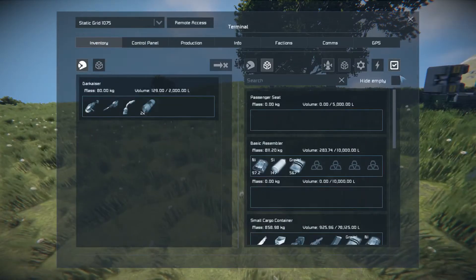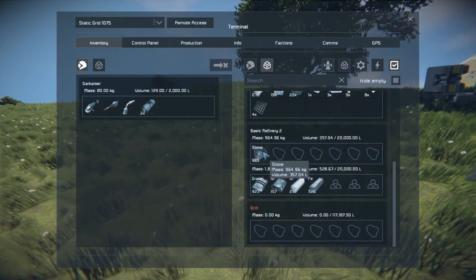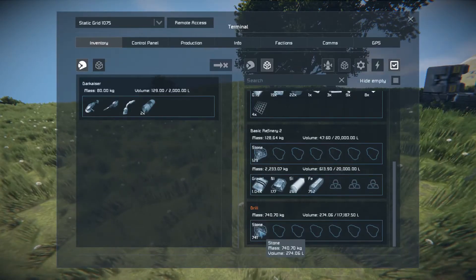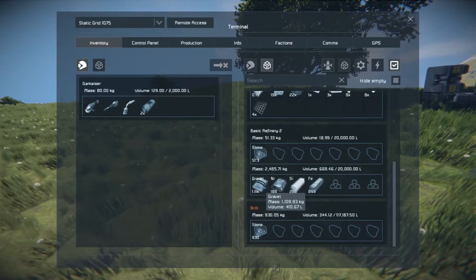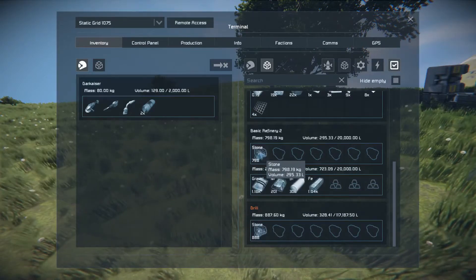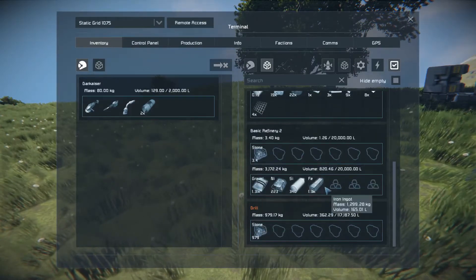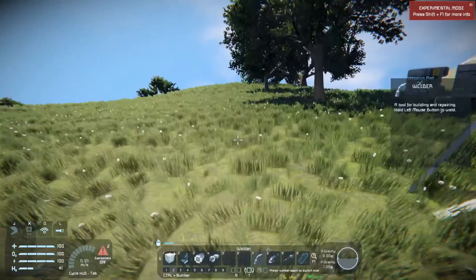We go to the inventory, hide the empty stuff, and as you can see the basic refinery is getting large intakes of stone — sometimes in the hundreds — and it's simply processing it. The drill is never going to fill up this way; it's all just going to be processed. This is many times faster than what I could have done by hand. Yes, I had to spend some time making the drill and piston and drilling out enough stone, but I'm accumulating a tremendous amount of material for what I consider a relatively small amount of effort up front.